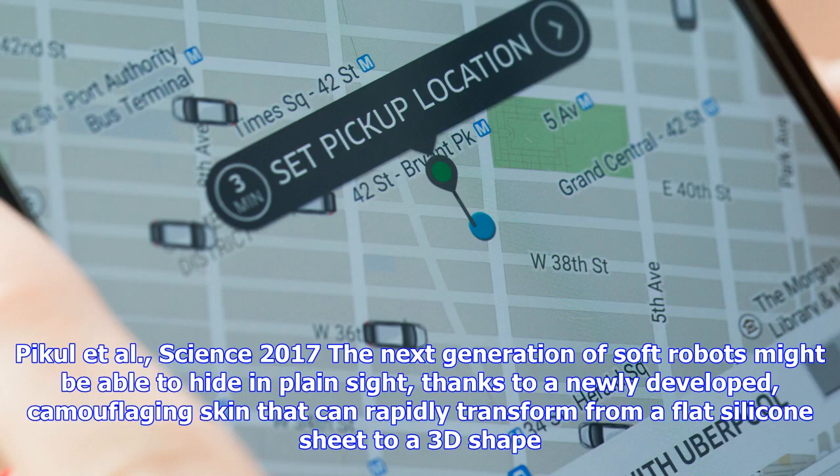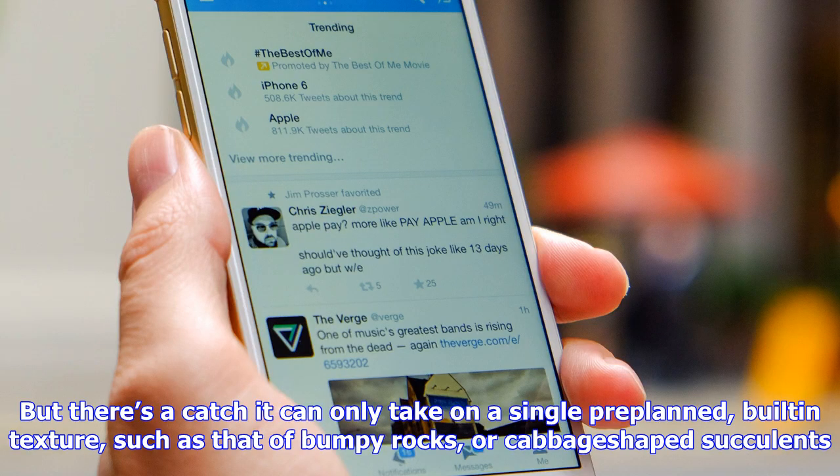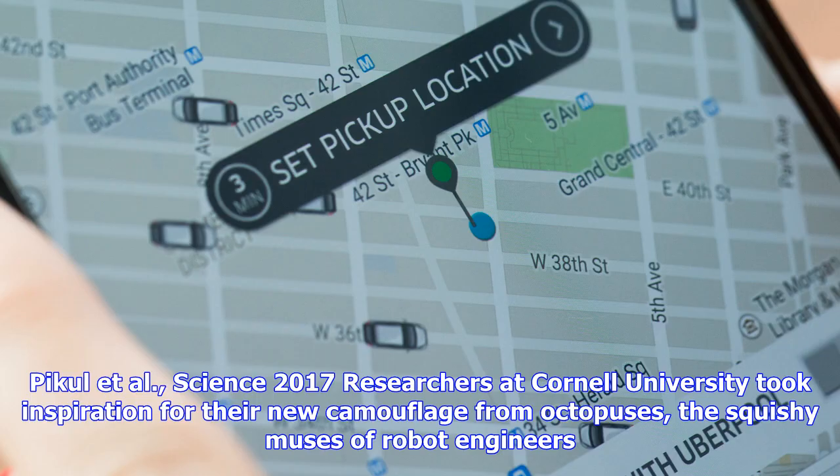The next generation of soft robots might be able to hide in plain sight thanks to a newly developed camouflaging skin that can rapidly transform from a flat silicone sheet to a 3D shape. The new camouflage, described in the journal Science, could help surveillance robots take on a texture that lets them blend into the background. But there's a catch: it can only take on a single pre-planned, built-in texture, such as that of bumpy rocks or cabbage-shaped succulents. So unless a soft robot wants to hide in a garden, it's going to have to wait for better stealth upgrades.